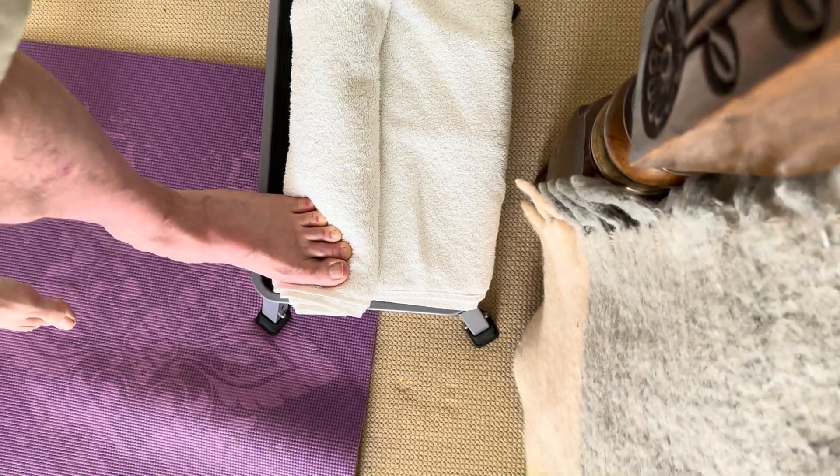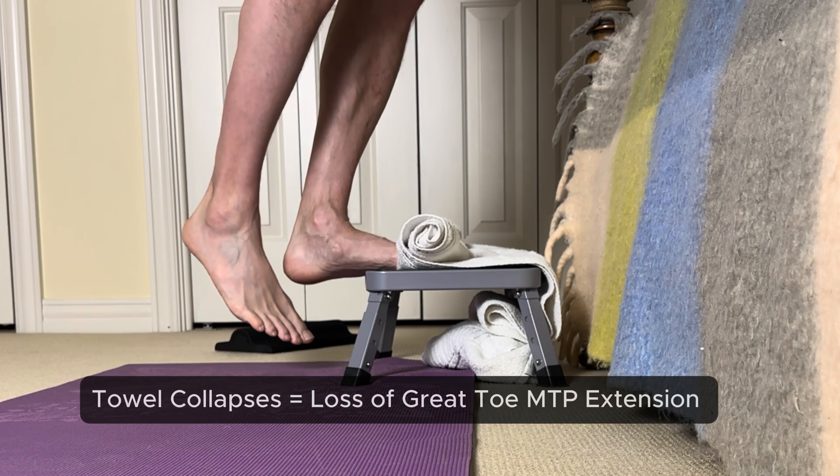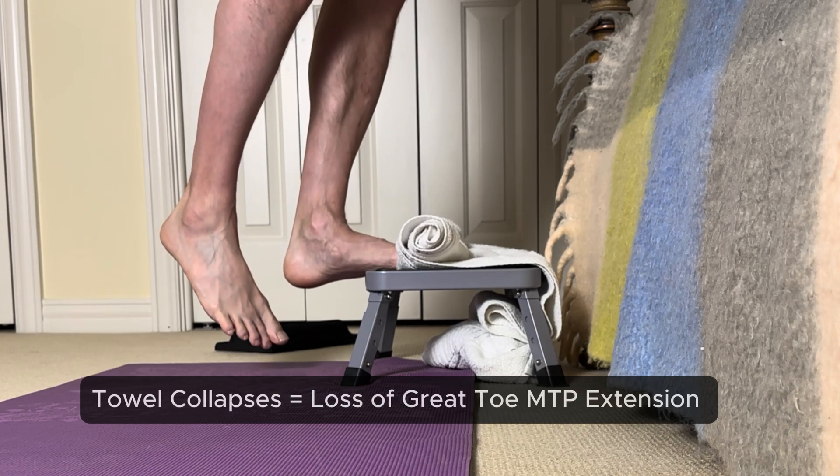But if you've tried this with a towel before, you might notice it's not the easiest setup. The towel can slip or compress unevenly, making balancing a little tricky. It's also hard to consistently get the same amount of great toe extension needed to activate the windlass mechanism.